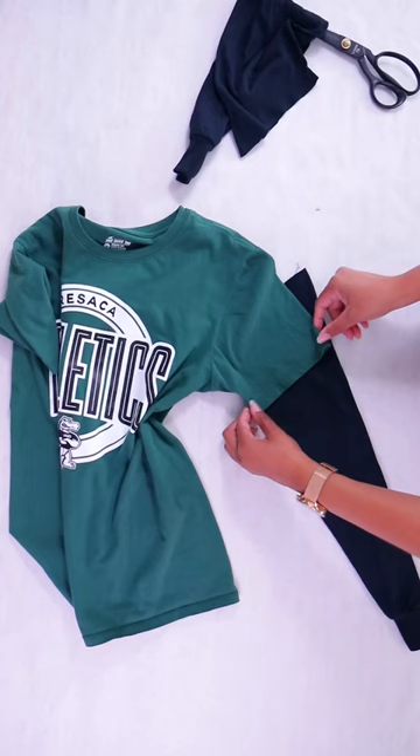I also cut two one inch strips from the bottom of the scrap t-shirt and cut the ends of them and stretch them to make t-shirt yarn.